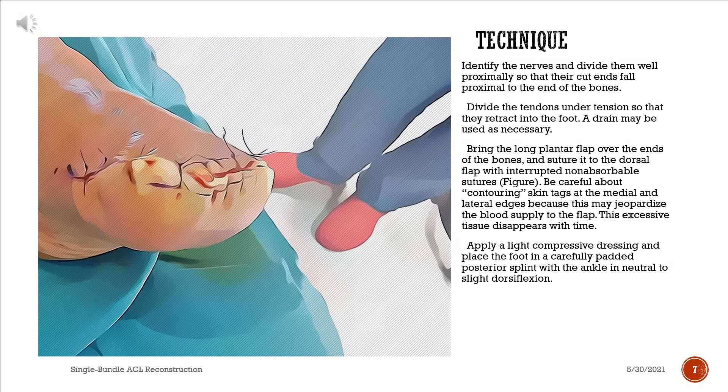Bring the long plantar flap over the ends of the bones and suture it to the dorsal flap with interrupted non-absorbable sutures. Be careful about contouring skin tags at the medial and lateral edges, as this may jeopardize the blood supply to the flap — this excessive tissue disappears with time. Apply a light compressive dressing and place the foot in a carefully padded posterior splint with the ankle in neutral to slight dorsiflexion.